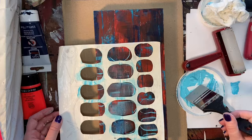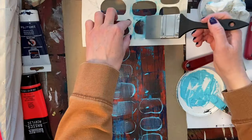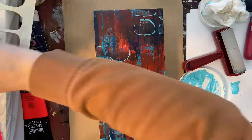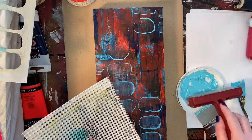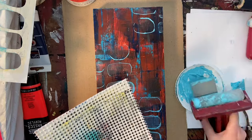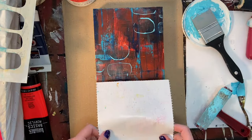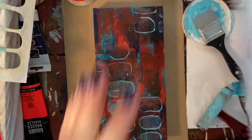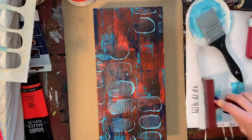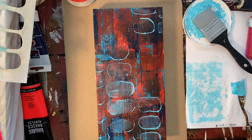I've had this stencil since around August or September and it's still going strong. Using it over top, you can see how translucent that paint is because I mixed it with the medium — a quality I love. I love being able to see patterns through other patterns; it's just another way to create texture and multiple layers, which is very visually interesting.